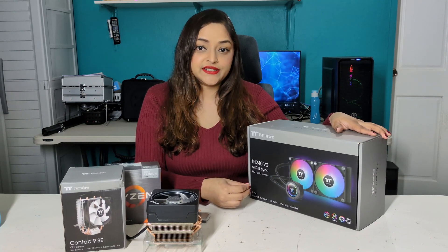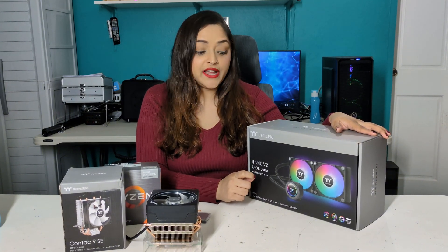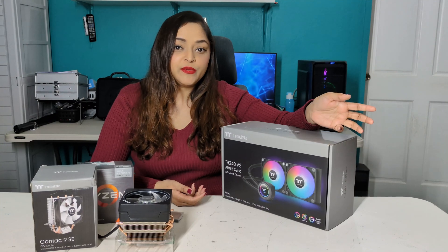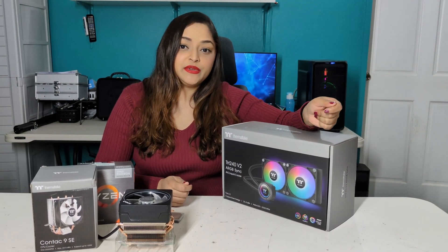Next we have the pump. This pump has a copper base, which is great for high heat conductivity. The pump operates at a max RPM of 3300 and only uses 5 watts of power, which is very good. It also has reinforced rubber tubes at a max length of 460 millimeters.